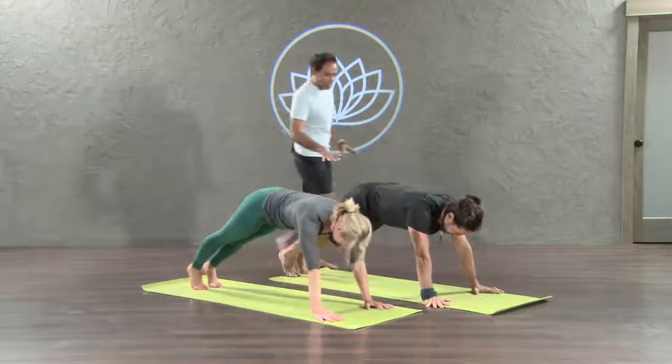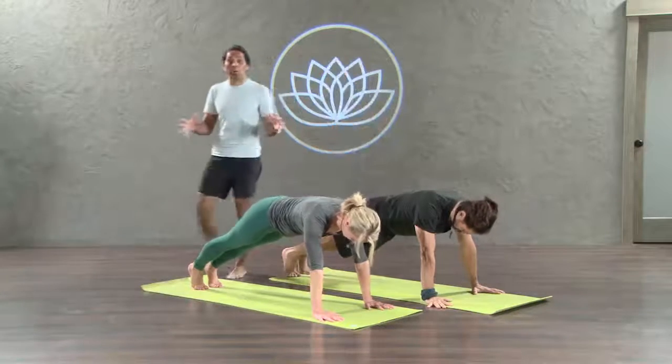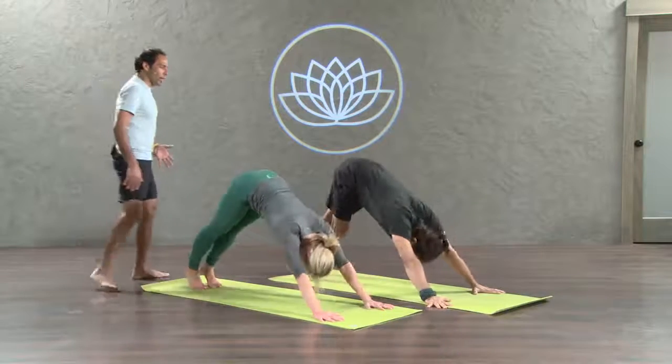Remain here. Five, strong legs. Four, face relaxed. This is the last time. Come on, you can do it. I believe in you. Three, two, and downward facing dog. One, exhale.